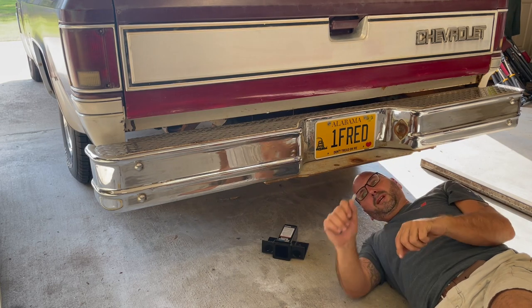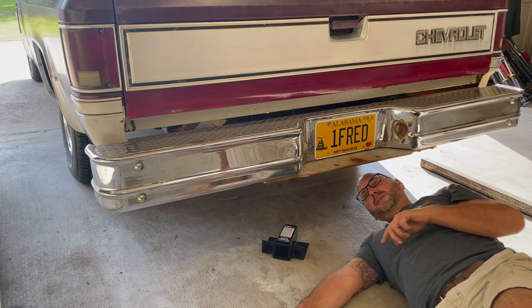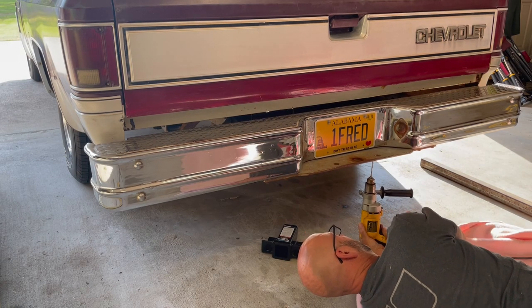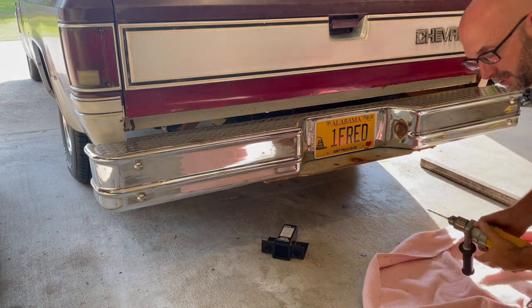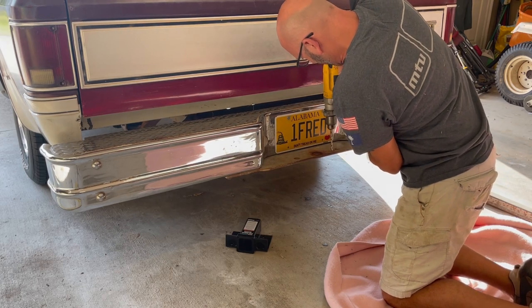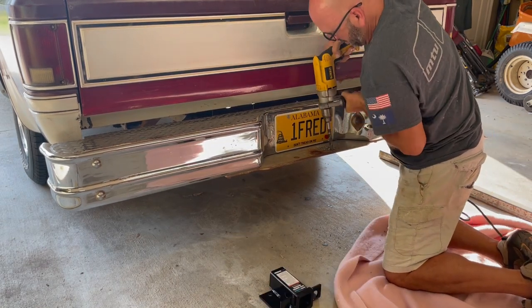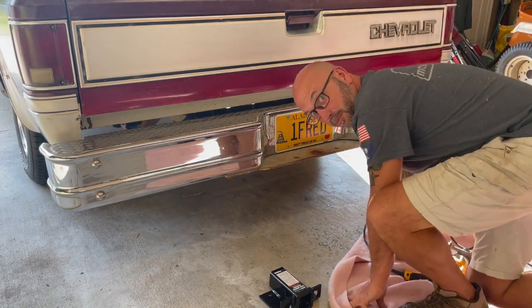We'll drill one hole first, get a hole in there, and then we'll bolt it up and kind of use it as a pilot. Let's get this critter drilled out. That wasn't nearly as bad as I thought it was going to be — easier drilling from the top down. All right, one down, three to go. Go grab some bolts. We got this critter bolted up.